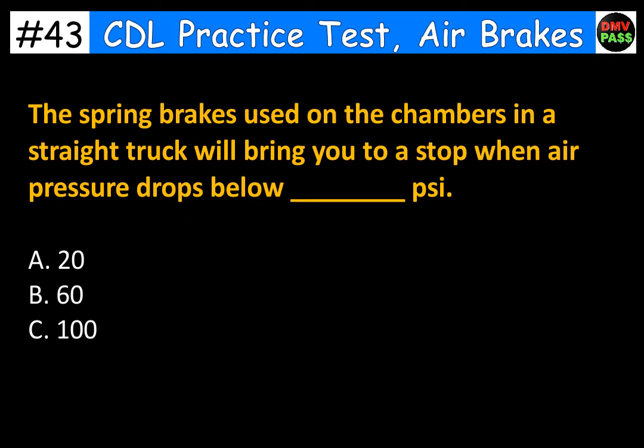The spring brakes used on the chambers in a straight truck will bring you to a stop when air pressure drops below blank PSI. A. 20. B. 60. C. 100. The correct answer is A. 20.